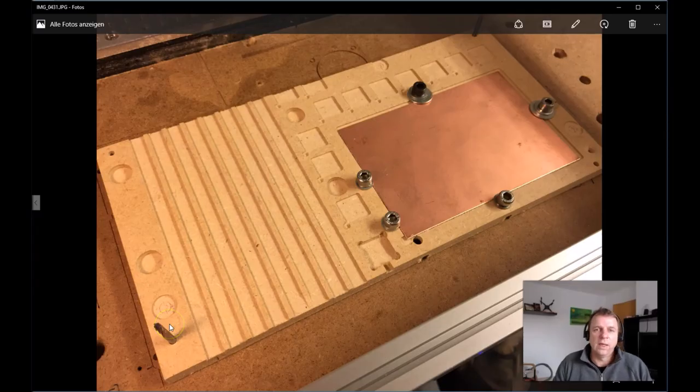My prototype platform is milled in MDF — it's a very good material. I can work very fast and have my prototype in my hands quickly. In the future, we can mill this in POM or Delrin, which is a kind of plastic.